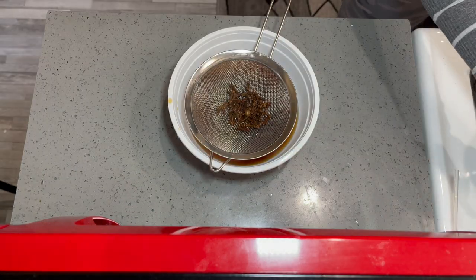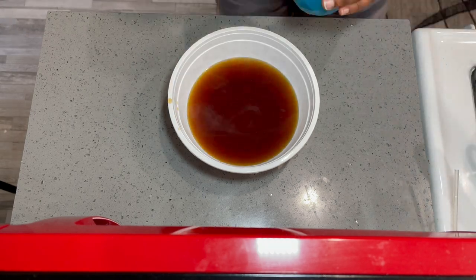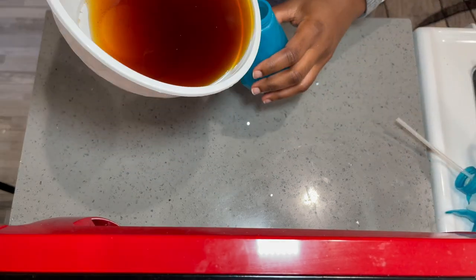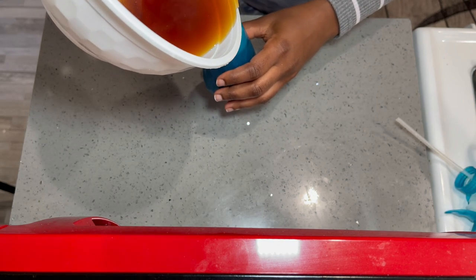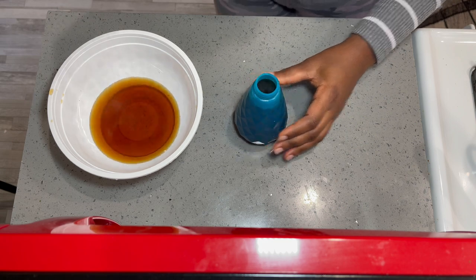When you do this, next thing, you are going to need a spray bottle. Just put the water in there and let it cool down. After it cools down, it will be ready for use.